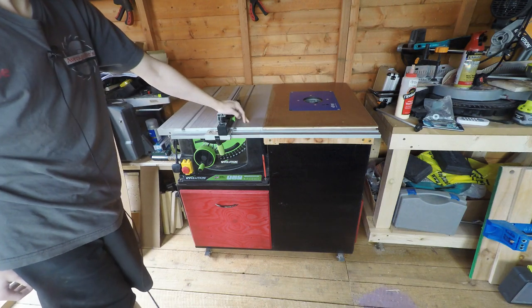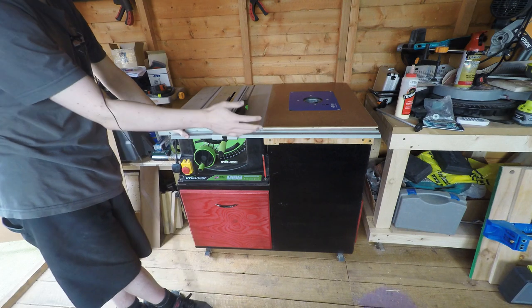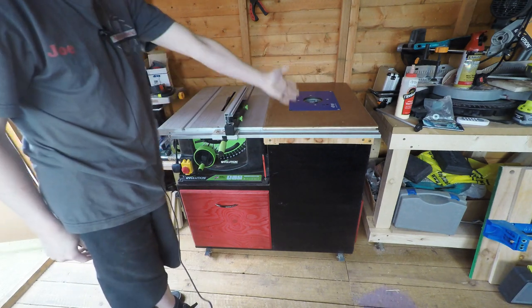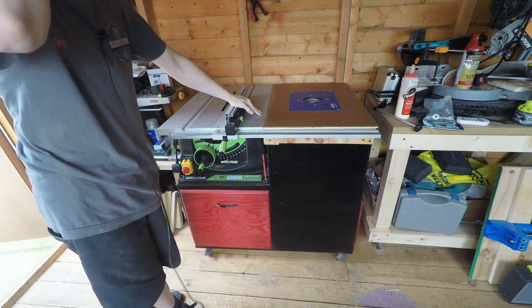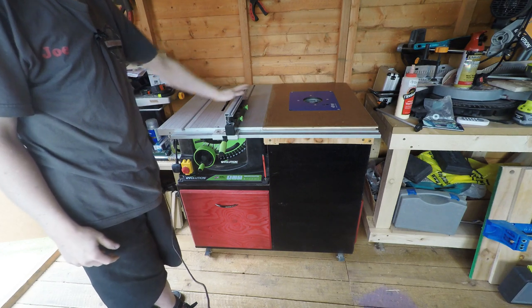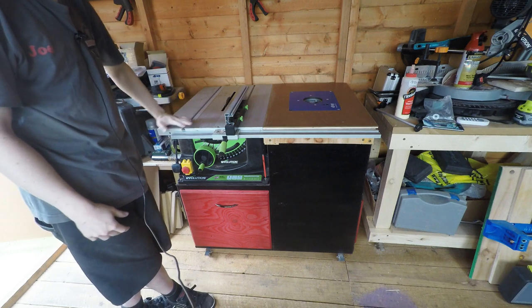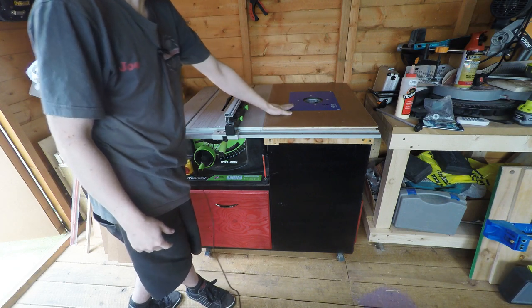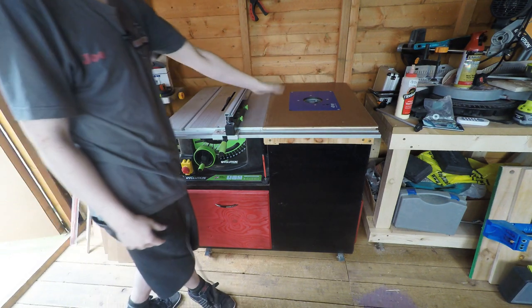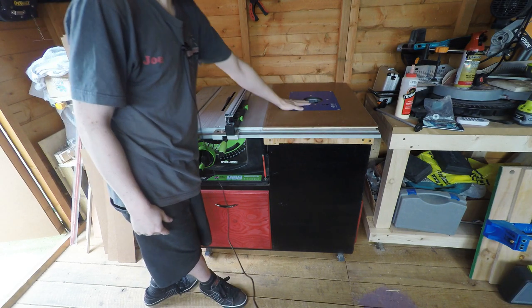This is what I'm calling complete. I've got the original fence set up and working great — slides easily all the way along the right-hand side, which gives me the most cutting capacity. The fence has been the real disappointment for me; I wanted to make a custom one, but I'm going to hold out and get the Evolution Rage table saw, which has a sliding table and a full-length fence that I can customize to also use for the router. In the meantime I'll just clamp a straight edge onto it and that'll be fine.